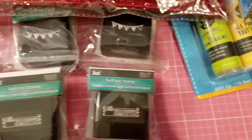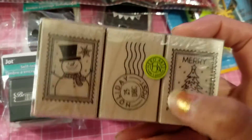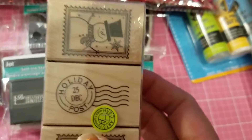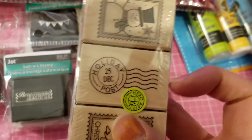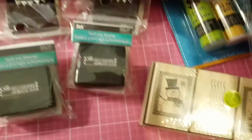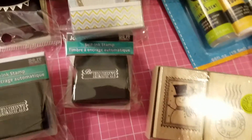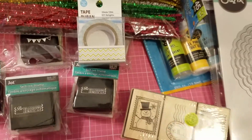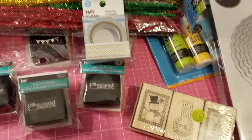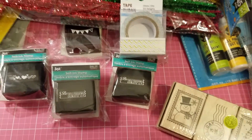I'm almost done! This is also from HSN — I love it because it's a postage stamp. This one says 'holiday December 25th' — I like that, it's cute. Then I got this little washi tape. And that's it, guys! Thank you all so much for watching. If you liked this video, please give it a thumbs up. Have yourselves a great night and I'll see you later, bye!